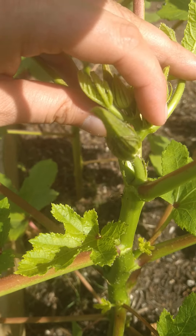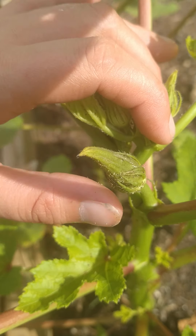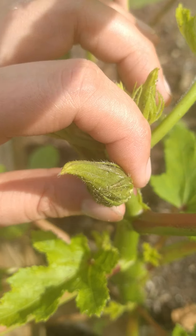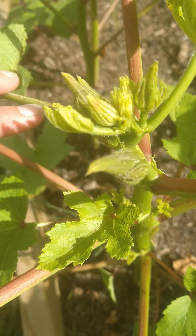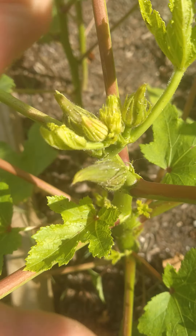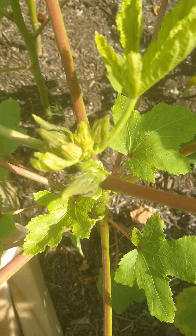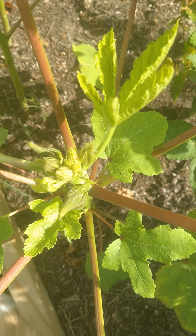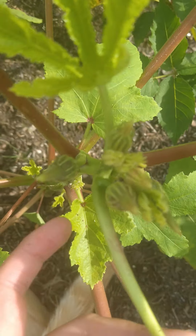This is what a baby spineless okra looks like. Believe it or not, just yesterday these were barely there at all, so in a couple of days I'll come out and these will be five plus inches tall. They can grow several inches in just a day or so.